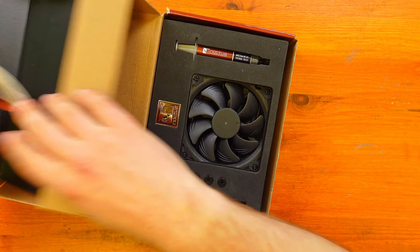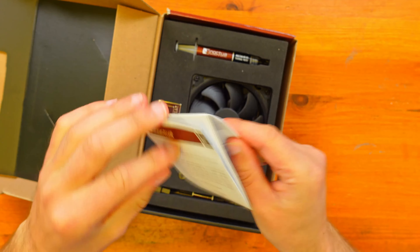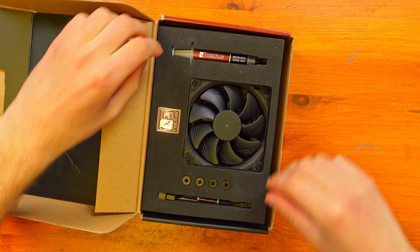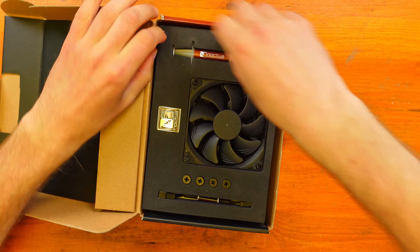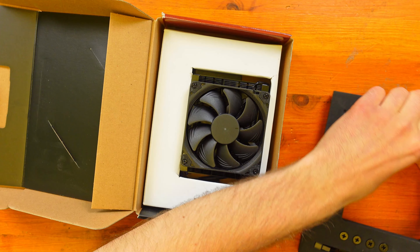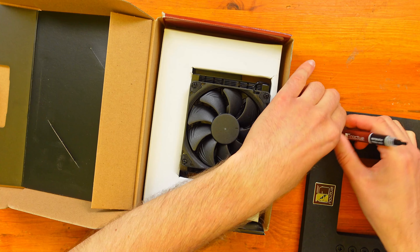There's a little dear customer note — just saying thank you along with installation instructions. There's a Noctua badge in there which is nice. We have thermal paste included which is great — we'll use that thermal paste when we install it.